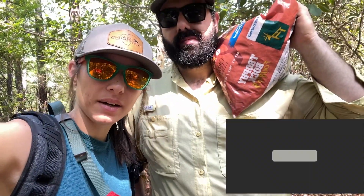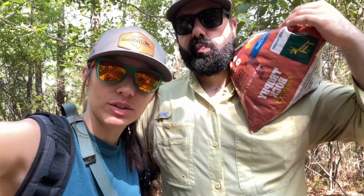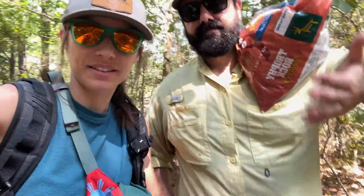Hey y'all, we just got out to our land. We are going to go and empty all of our SD cards. We have two style cameras and then a couple of regular cameras out here, so we're looking to see what we've caught on those so far. And we're going to go ahead and replenish our mineral sites, so come along with us.